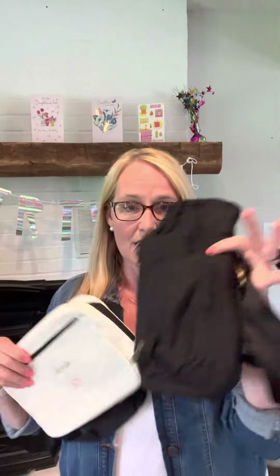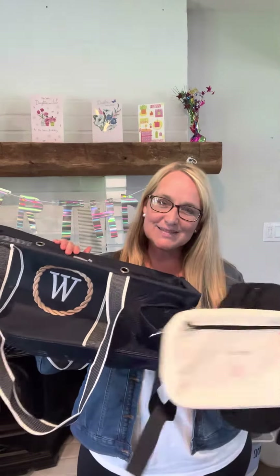So the insulated bottle crossbody, the classic sling bag, and your large utility tote in mesh — that is the best.